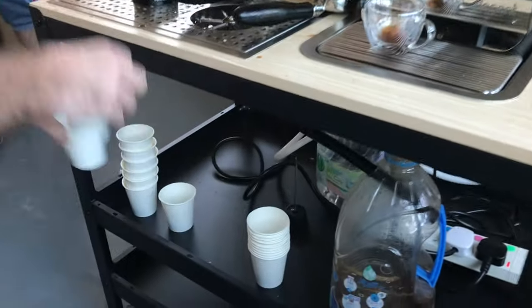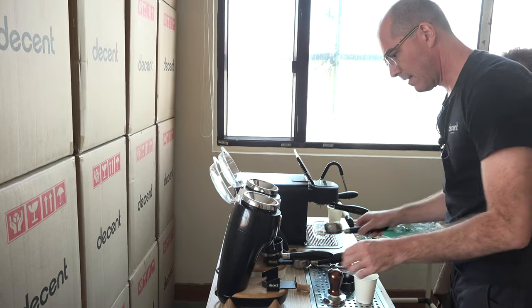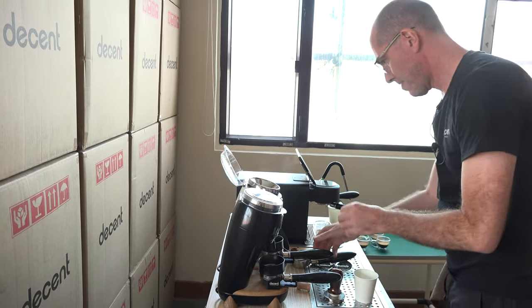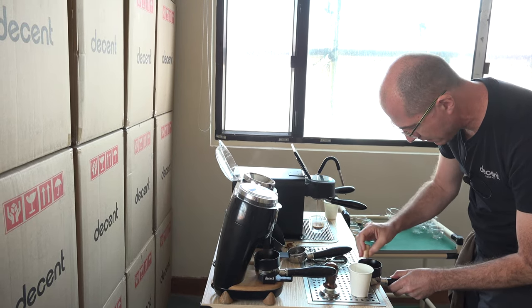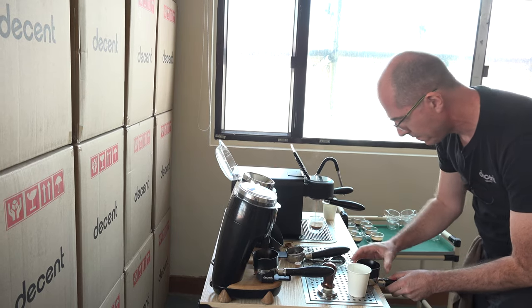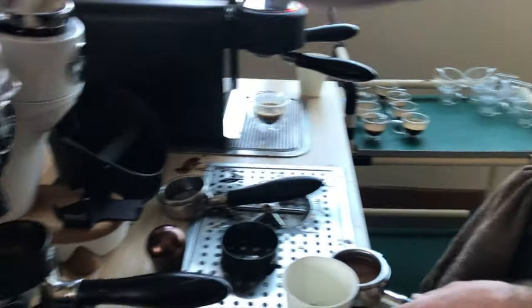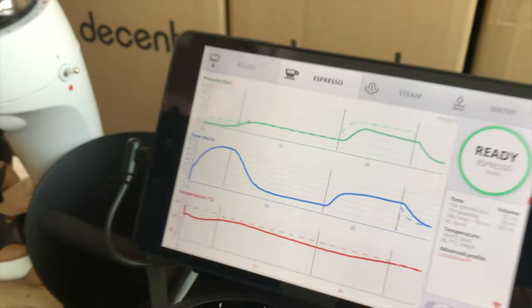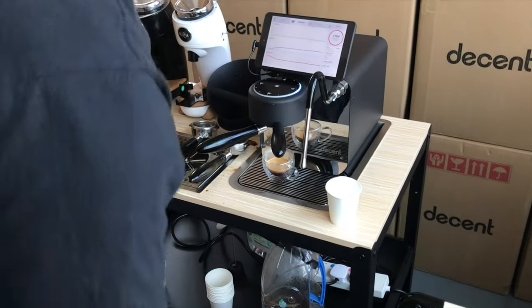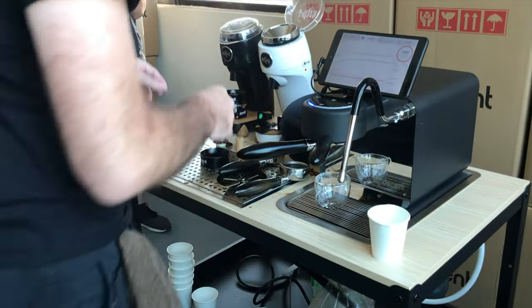I think what I need to do is get this started. I am concerned about the grind speed. That is flowing too quickly — on that shot I just had. So I am going to grind that finer. The pressure wasn't right. And that is the problem with having two grinders — you've got to make sure they are actually calibrated the same way.